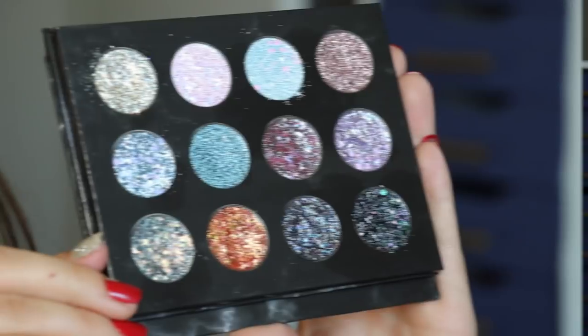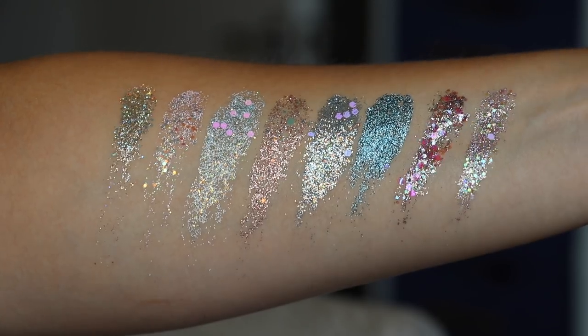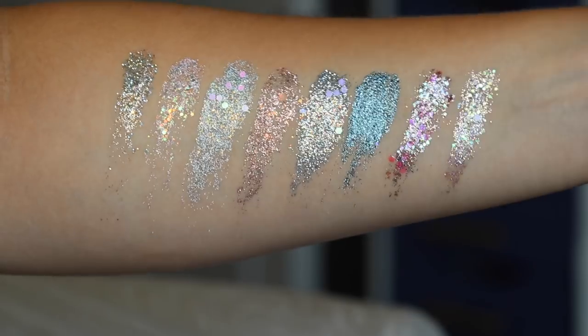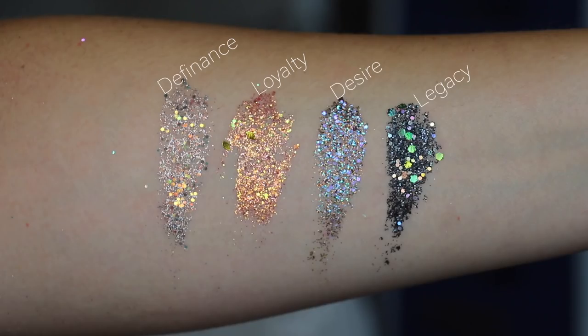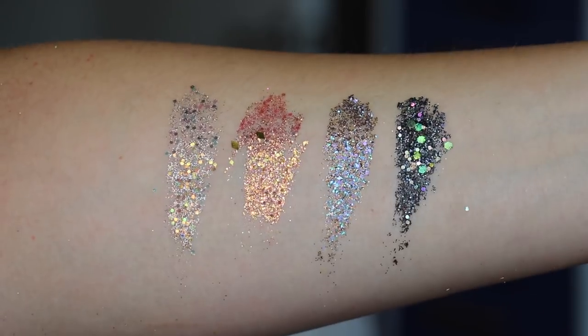Now let's get into the swatches, because that's when you'll see the other reason why I knew I had to pick these up. They have not just a combination of different colors — they're all multichromatic and very faceted — but they also have different sizes of glitters, which I think makes a glitter so much more interesting. It's so mesmerizing to have two, maybe even three, different sizes and shapes. You get an even more rich and robust texture across your lid, adding a little bit more interest than your average glitter texture.